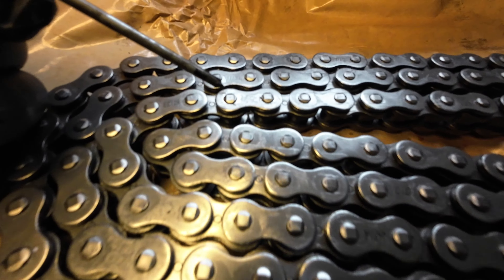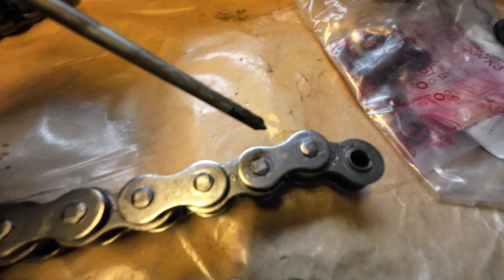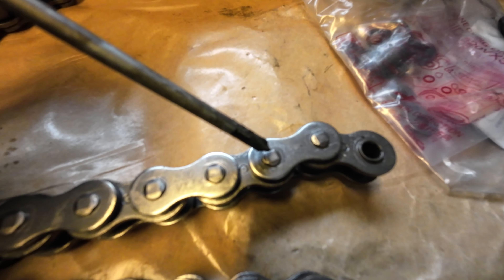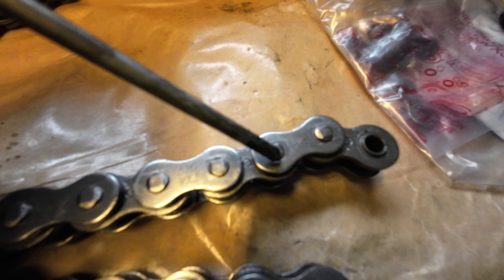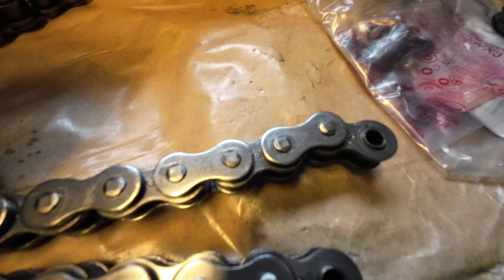Another way of telling a good chain - look at the pin. If you look at that pin, it's been peened over in four places: one, two, three, four. So that is a good chain. If you get a cheap chain, they only get peened over in a couple of places.